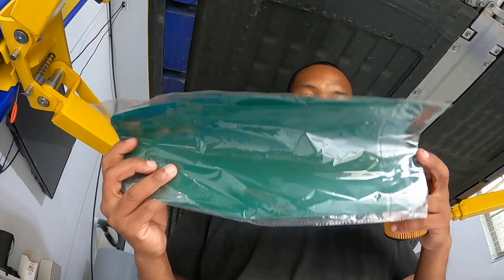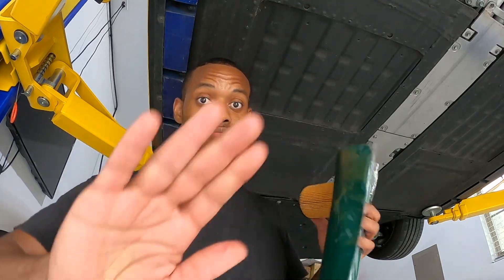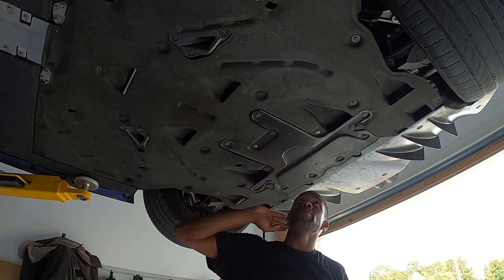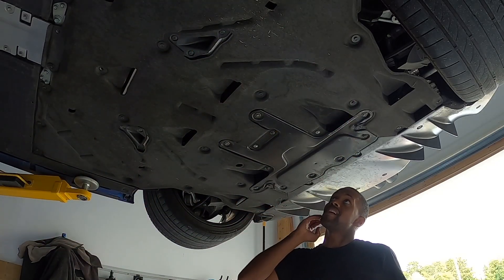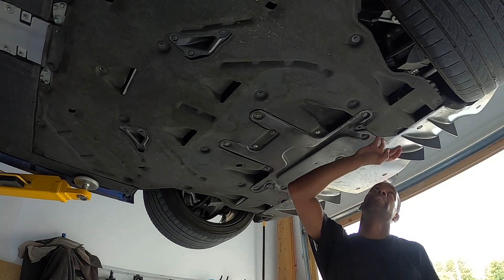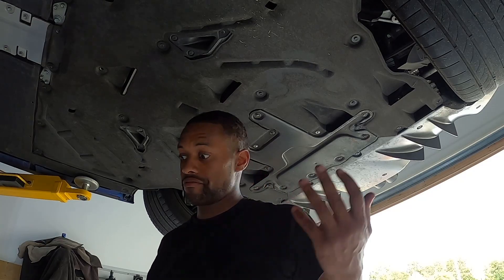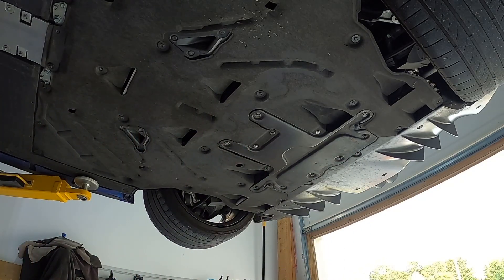I got this trusty little tool here, so you know what time it is. We're on the backside and we've got quite a few bolts to take off here. Once we get those off we'll be able to get access underneath, so let's get these off and see what we uncover.